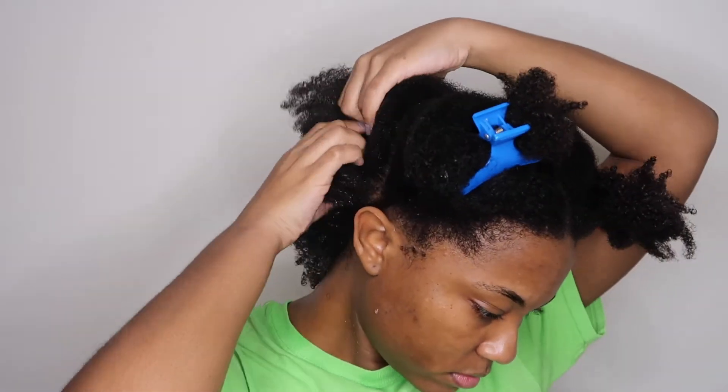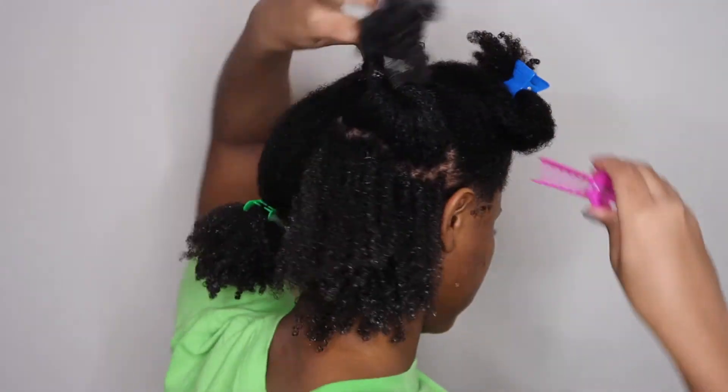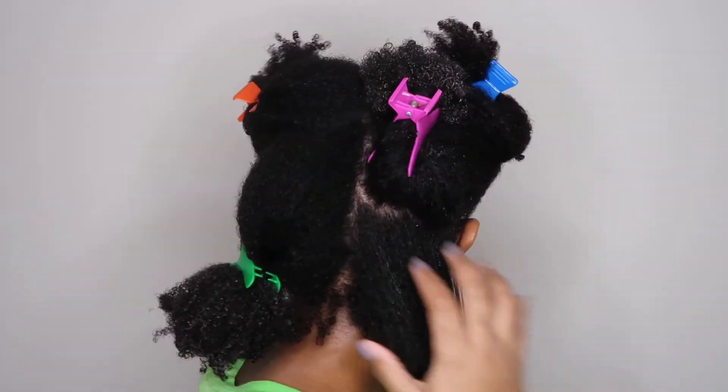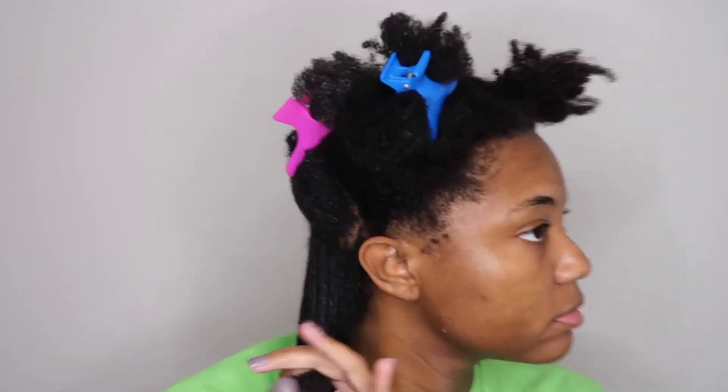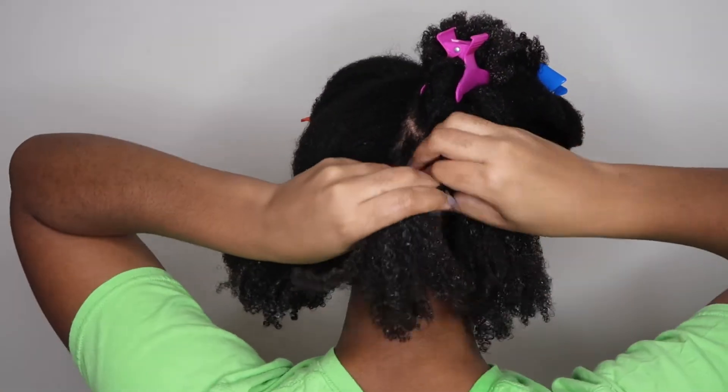For my braid outs, I like to do four plaits in each section. I go ahead and section off that section into a half, then that section into a half, and then I plait it up. Before I plait up each section, I go in with a little bit of Eco Styler to help give my braid out some definition.